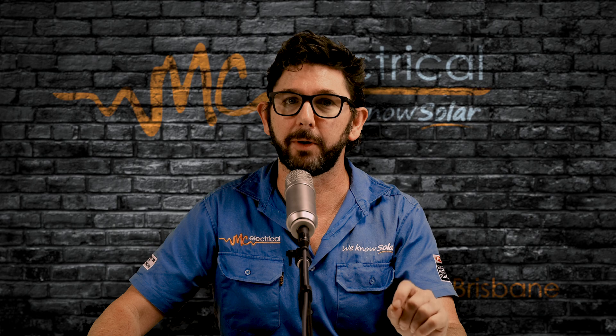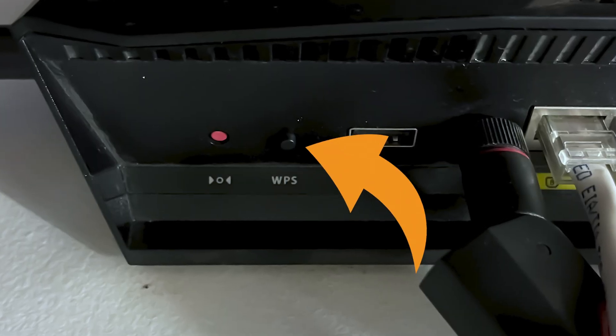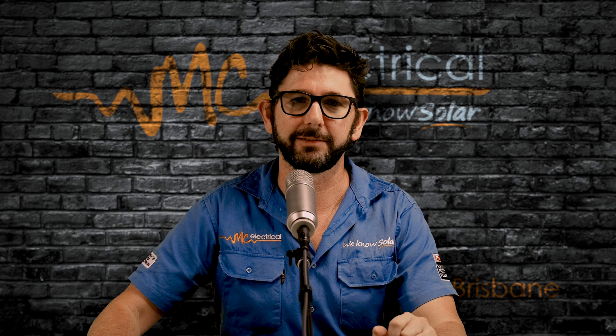Before we get into it, you'll want to check if your modem has a WPS button. If your modem does have this little button, then just skip over to this video — using a WPS button is a fair bit easier.